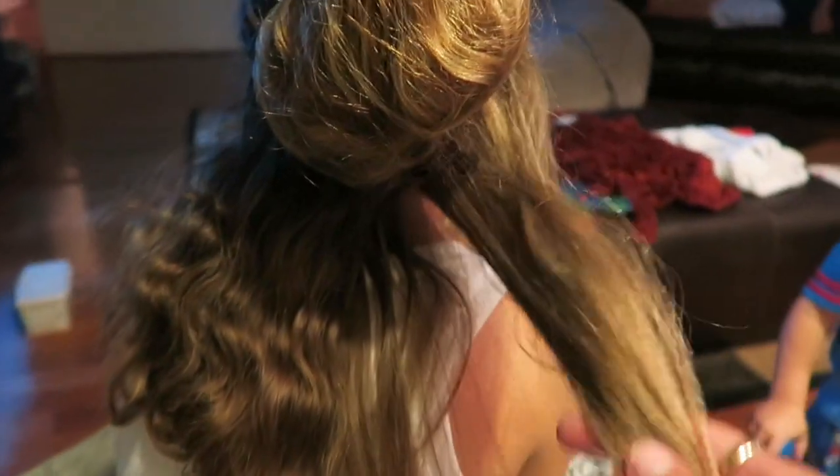So about 15 minutes into it and we have this much straight and still this much that's curly — and that's just the bottom layer. So just to give you an idea of how long this takes. That's why we don't do it that often.